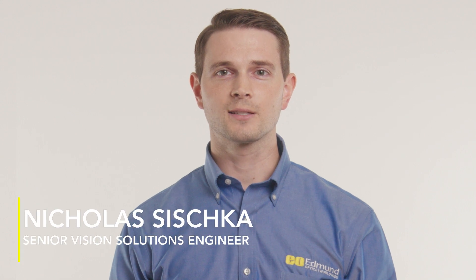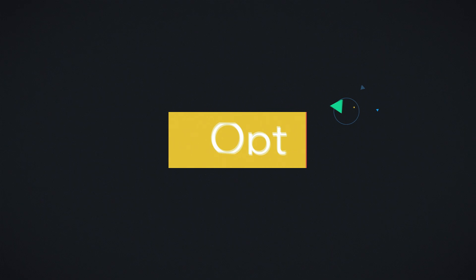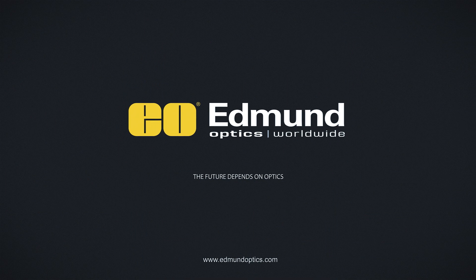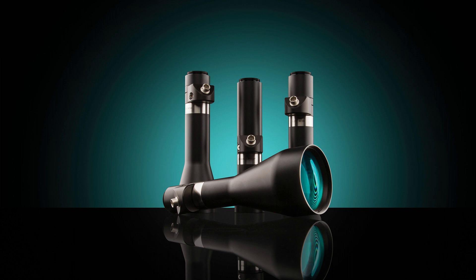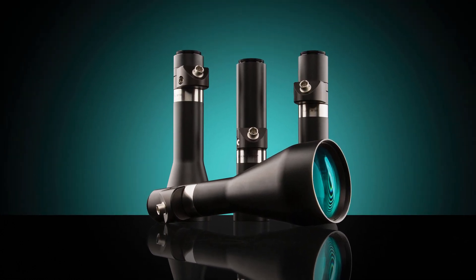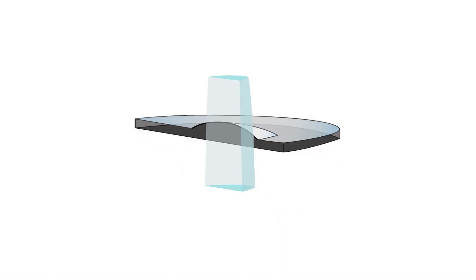The TechSpec Mercury TL Liquid Lens Telecentric Lenses from Edmund Optics combine the advantages of a telecentric lens with the flexibility of a liquid lens. The telecentric design eliminates parallax error while the integrated liquid lens allows for quick working distance adjustment. Liquid lenses are small cells containing optical grade liquid that change shape when a current or voltage is applied, causing the focal length and working distance of the liquid lens to shift.